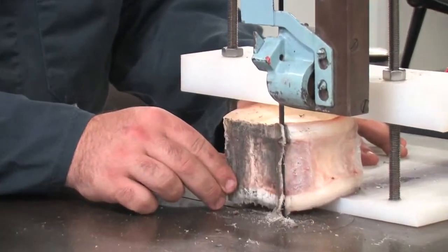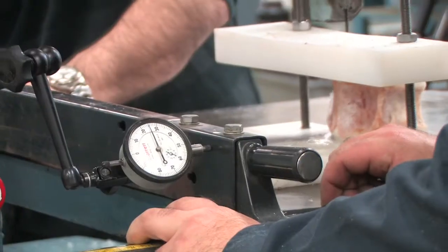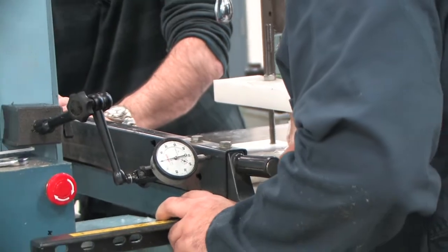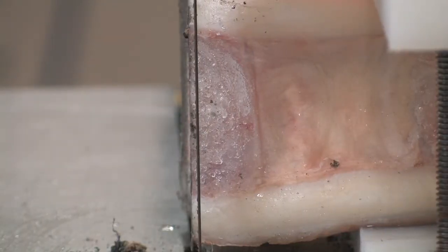Be sure to always use caution when working with bare hands around the blade of the bandsaw. You'll want to cut the sections at least 1 to 1.5 mm in thickness. Be sure to take into account the thickness of the blade as well when calculating this measurement.